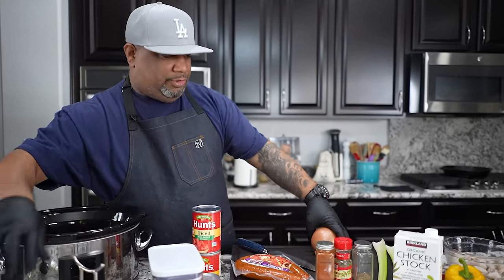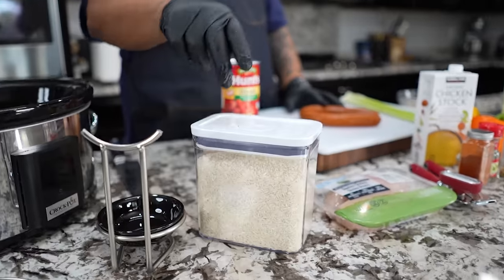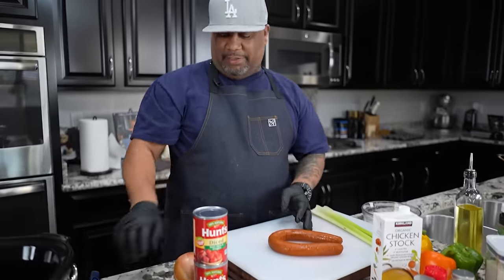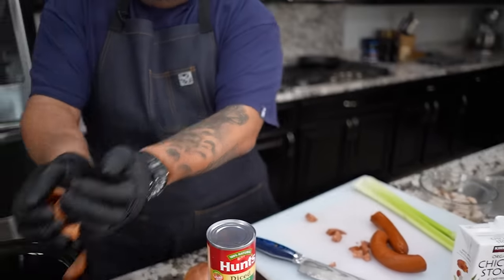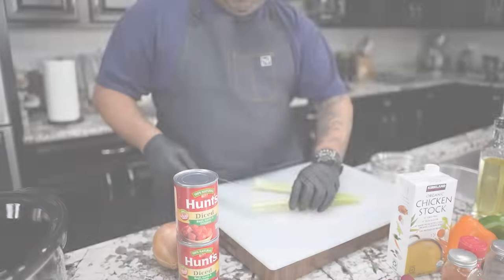In this recipe I'm gonna show you — when I tell you it's super simple, it's super simple. So we gotta do a little prep. You guys see I got that long grain rice right here — I'm gonna slide this over because we're not gonna put that in until about the last hour. Right now I'm gonna start with my sausage. I'm gonna go fast, I told you 10-minute prep.